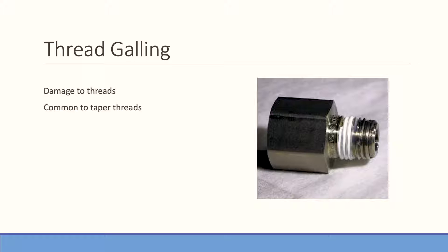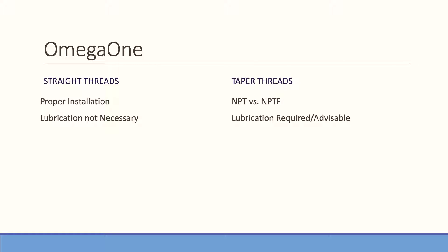It's predominantly with NPT or taper threads. If anything is a straight thread fitting, as long as it's properly installed, it isn't going to gall or tear itself up. Galling is predominant in taper threads, which would be our Omega pipe series fittings, or any of the Omega flare, Omega bite, or Omega seal fittings that have an NPT as their adapting connection.